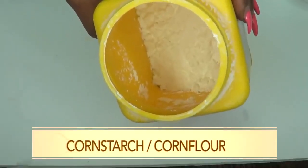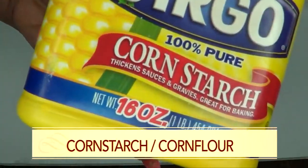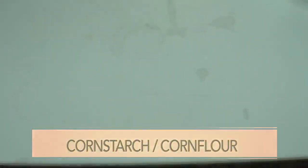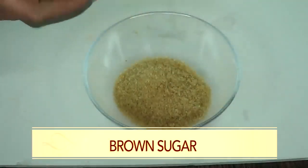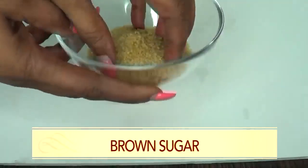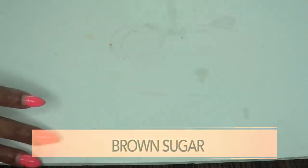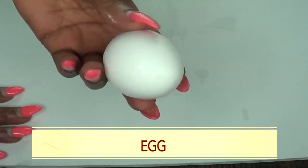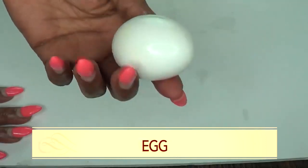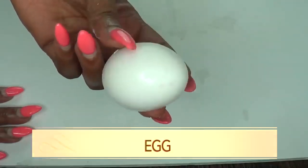So if you're interested in this video, continue watching. Our first ingredient is cornstarch, and cornstarch is the same as corn flour. Our second ingredient is brown sugar. Our third ingredient is egg — I'm using a medium egg and I'm only going to use the egg white. So the first thing I'm going to do is prepare the egg by removing the egg white from the egg yolk.